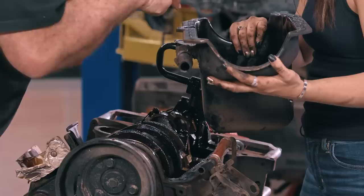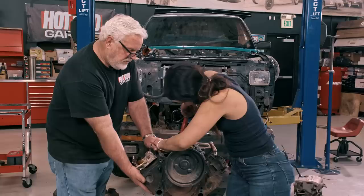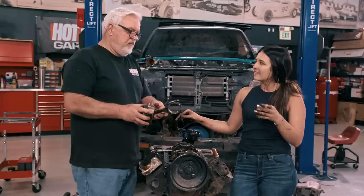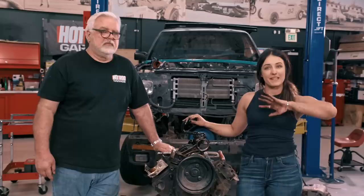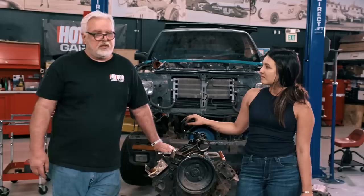Those are parts of somebody's wallet right there. Is that metal? That's full on metal — oh, it's silicone. See the little slots for the alignment piece to stop it from spinning? They're gone — it spun a bearing. That kind of wraps up this for now. I'm going to finish bagging, tagging, cleaning up, then put it all on hopefully a pallet and send it off — let it be somebody else's problem for a little bit. Then jump and focus all our attention over to the Grand National, and it's going to need all of our attention.